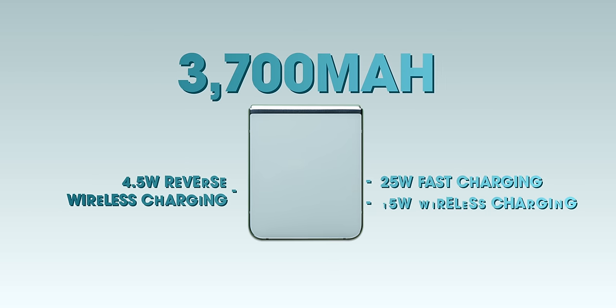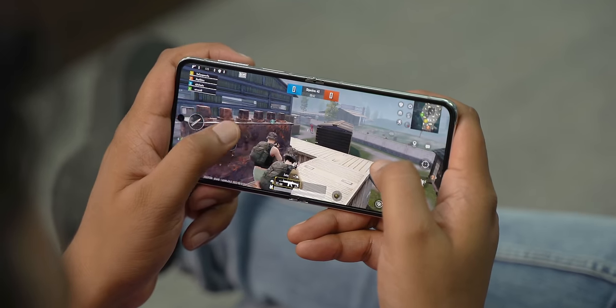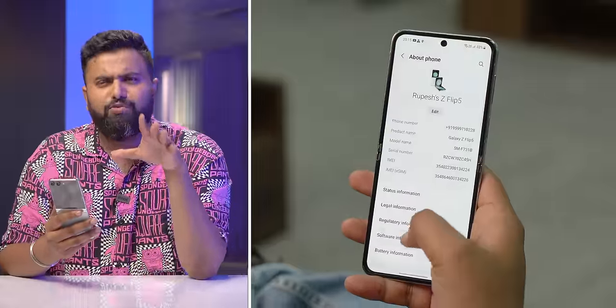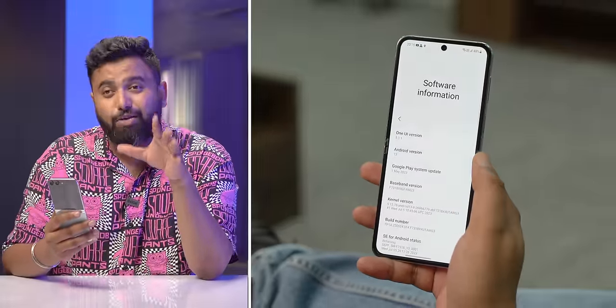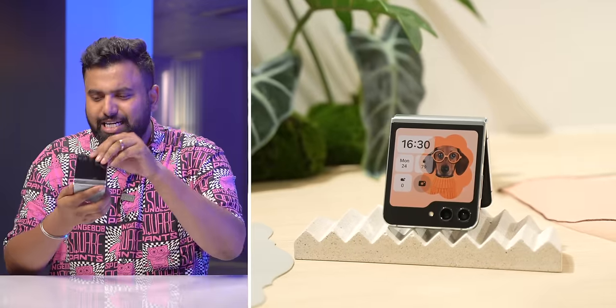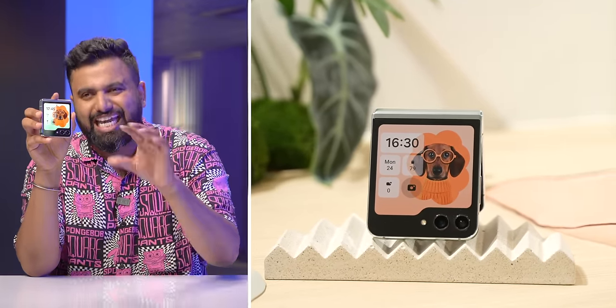The 3700mAh battery has some people concerned, but in my brief usage the battery life seems to be a tad bit better — maybe it's the optimization or the 8 Gen 2 efficiency. The software is One UI 5.1.1 based on Android 13, and the phone will get 4 OS updates and 5 years of security patches. One strange omission though — it's still missing the Samsung DeX feature everyone has been wanting on the Flip.